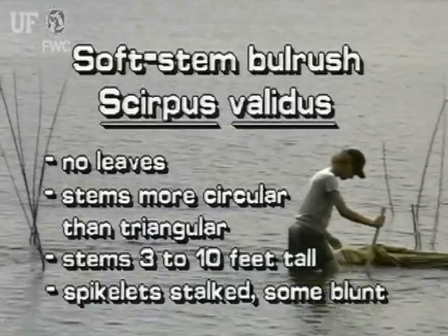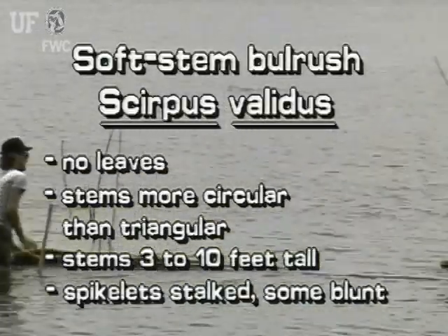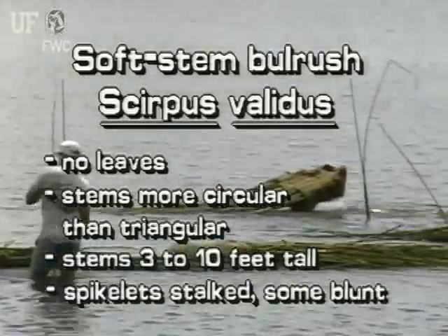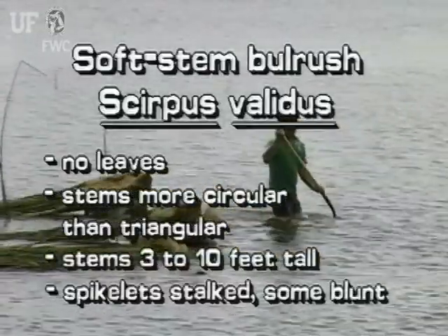Soft stem bulrush has no leaves. Its stems are more cylindrical than other bulrushes, but actually are somewhat triangular. Some of its stalked spikelets are blunt instead of pointed.